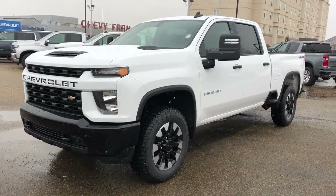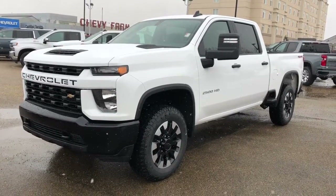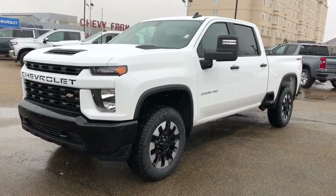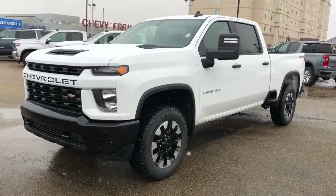Welcome to Westgate Chevrolet. Today I'll be doing a video walk-around of our 2020 Chevrolet Silverado 2500 HD. This vehicle is featured in our bright white metallic along with our chrome and black alloy rims.